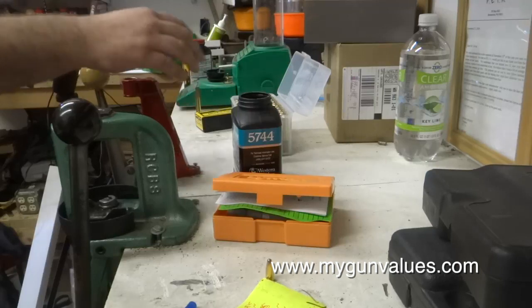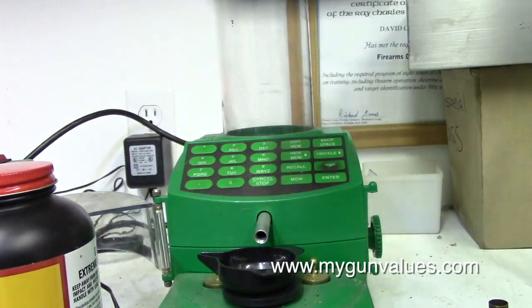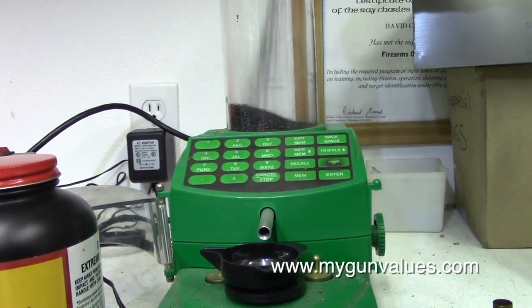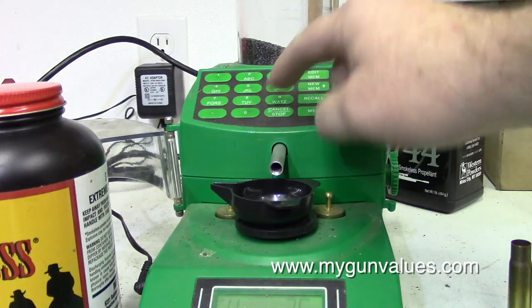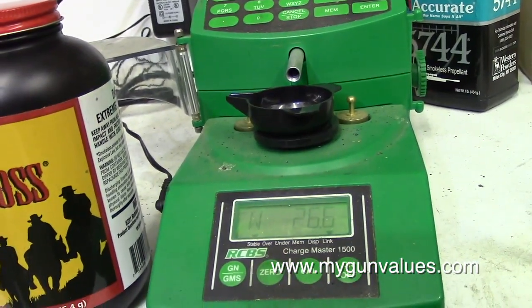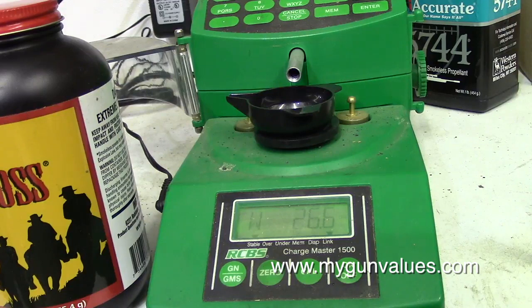So what we do — I'm using an RCBS digital powder dispenser. Here's the 5744 powder. Go ahead and pour in a fair amount. Our starting load is 26.6. I really love this thing for extruded powders. It's slower than molasses in January for handguns, but for rifles when you're doing experimentation like this, it's great.